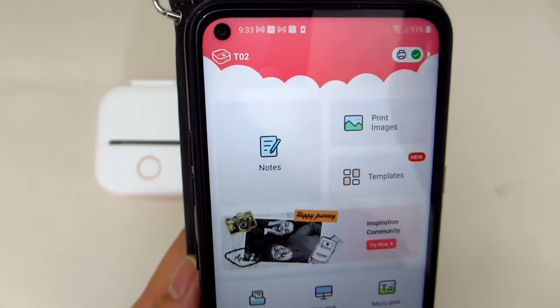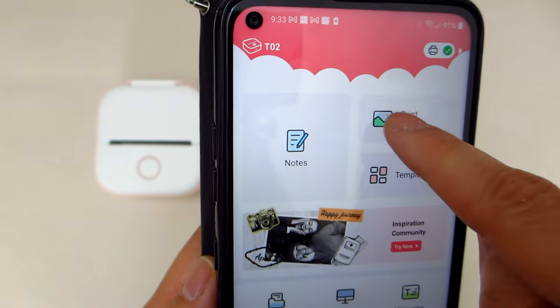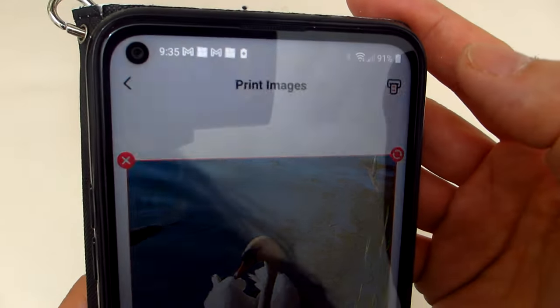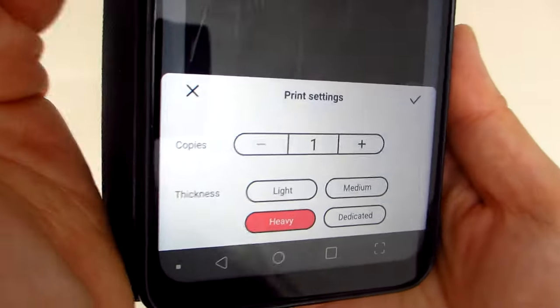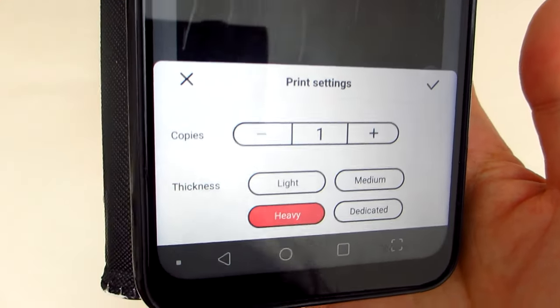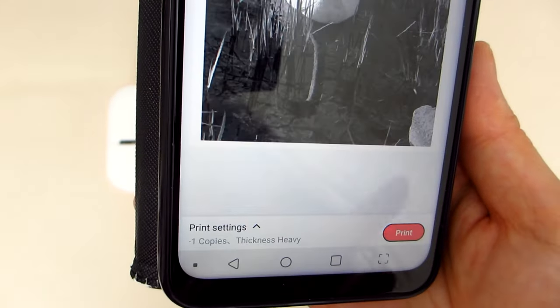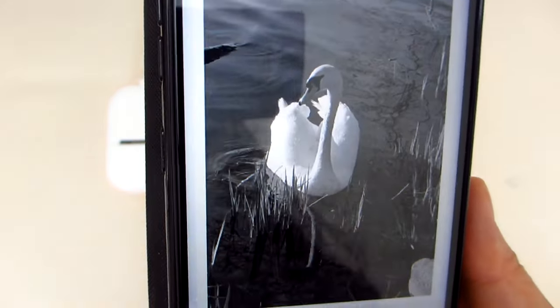There are hundreds of free templates and graphics provided in the app, and the OCR and scan feature make it possible to transfer objects or words that you can then edit. Once you have selected an image to print, there are also some basic print settings including number of copies to print as well as thickness or quality of the print.